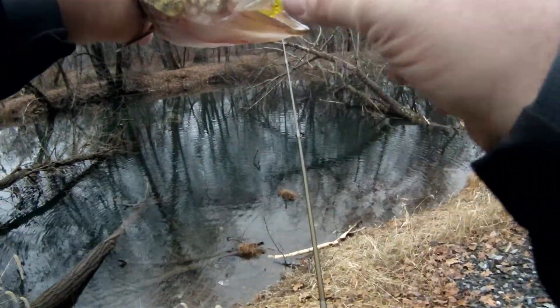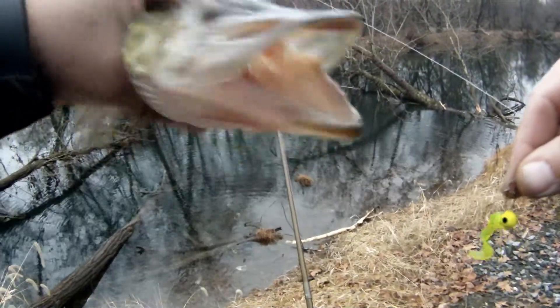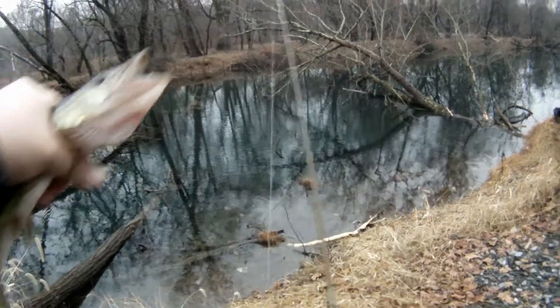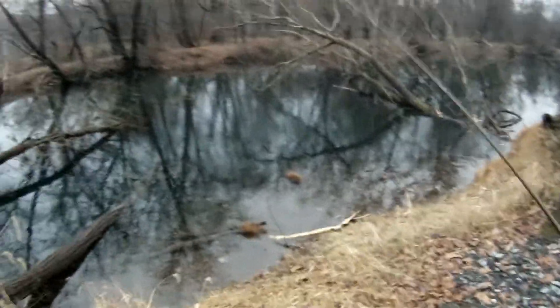He's growling at me too, look at that! Little grub — pretty little tickle. There we go.